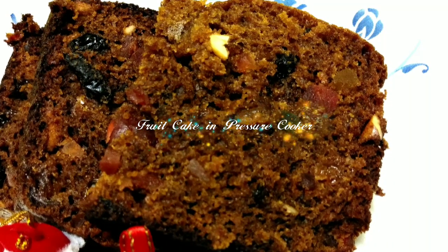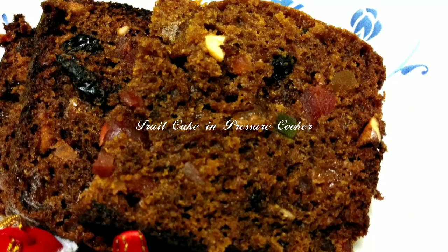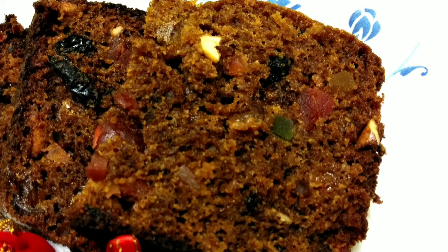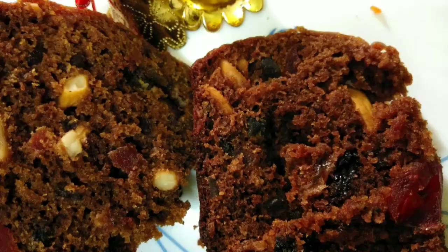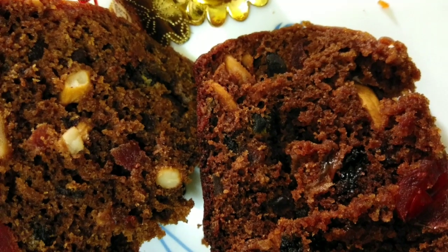Hello everyone, welcome to Satham Manu. We are all voting for the cake recipe. I have told you to make a plum cake.